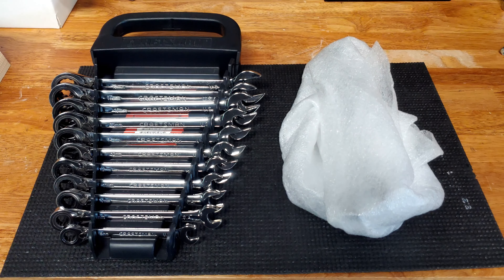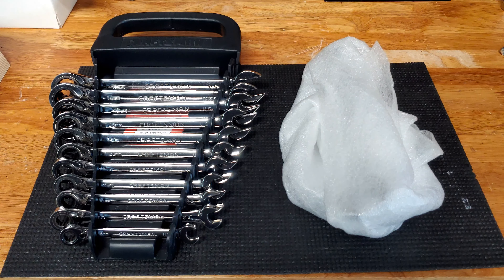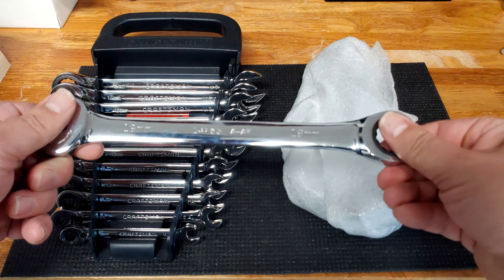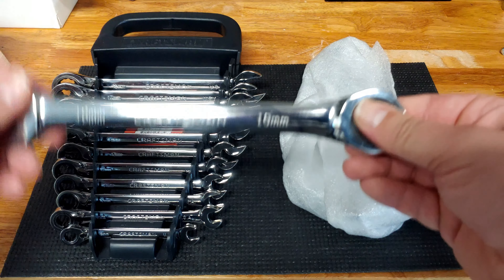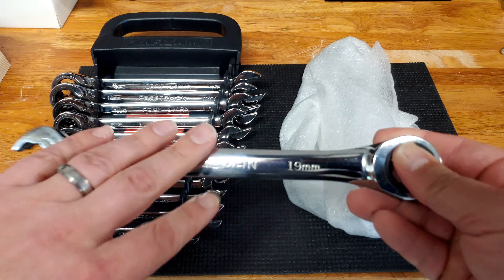I find the 19mm size to actually be quite often used. I've used it recently when working on my car. I had used this one right here, which is my non-USA OpenStock 19mm. This one is not the reversible ratcheting — it is ratcheting, but you just have to flip it over. This is a different set, which I've shown before.